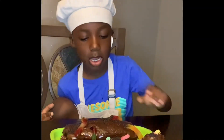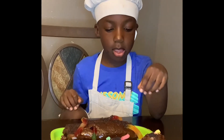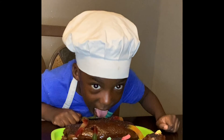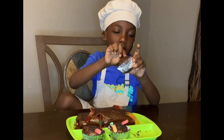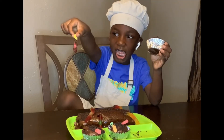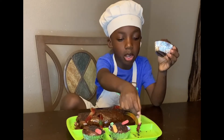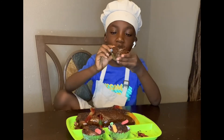Now it's time for a taste test. I'll take this one that I don't like — look at this guys — if you don't like the gummy worms on your chocolate cake, then you have to just take it off.